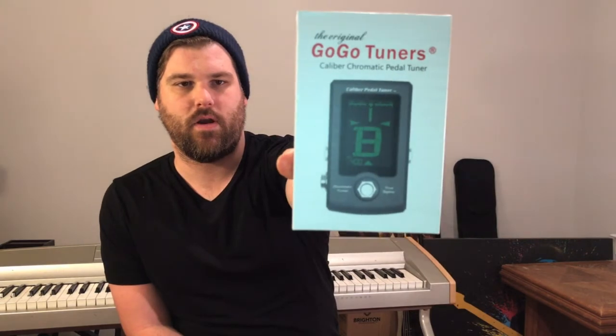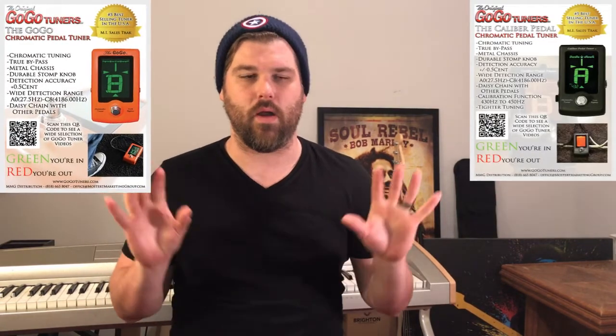So these guys are really cool. The owner, Mike, sent me a pedal a few days ago. I've used it for going on four shows now, in various situations during the daytime and dark of night, and it was fantastic. It has a very large display — I'm going to hold this up real quick. Very large display on the front, a bright green color, a bright red color. Green you're in tune, red you're out of tune. It's freaking awesome.